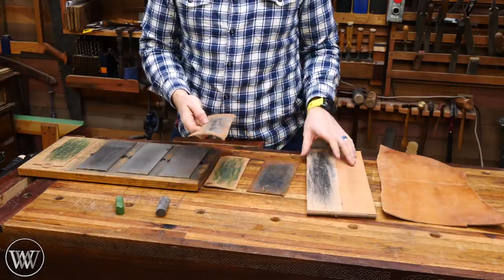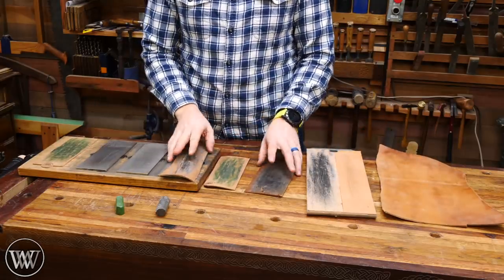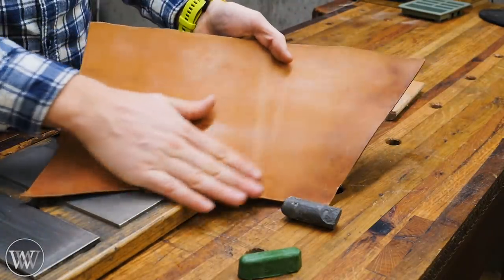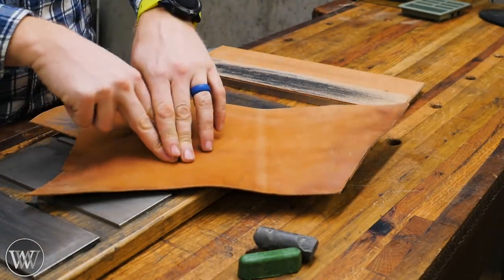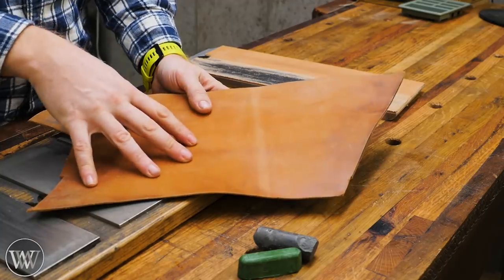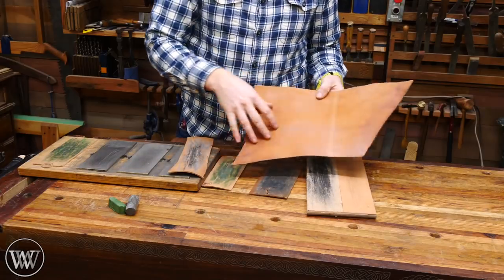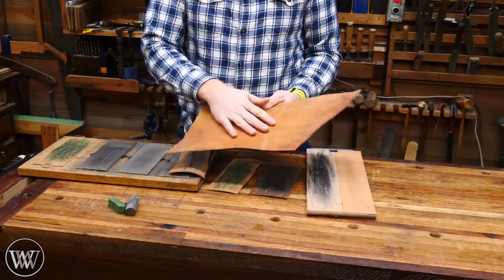The first thing that comes to mind whenever you talk about strops is what material should they be made out of? And the answer is just about anything you want. My preferred material is horse hide. Particularly horse butt is a very, very hard, dense material, so it has less chance of rounding over the iron when you're pulling it across it. But it's a very hard material to find. Most of the time I have to call around to a couple of different dealers to find the material to make the strops that I sell on my site. But that's my preferred material.